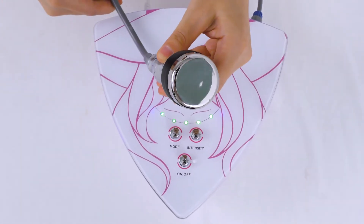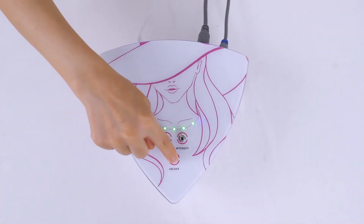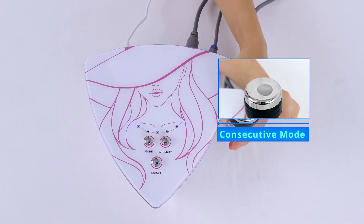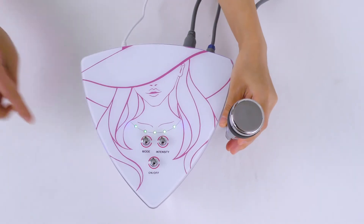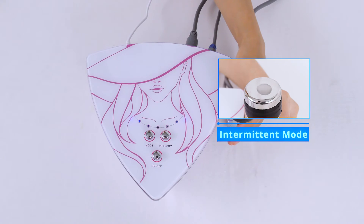Adjust the energy level and working mode. Energy lights flash when you turn on the machine. There is consecutive mode and intermittent mode to choose from.